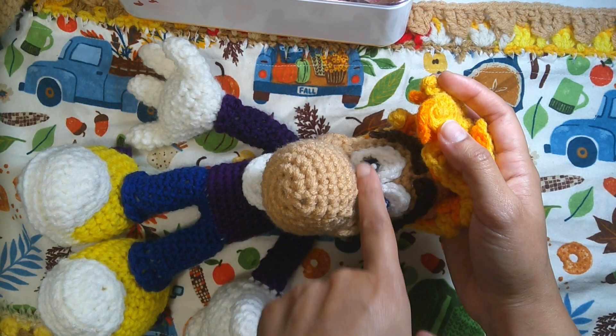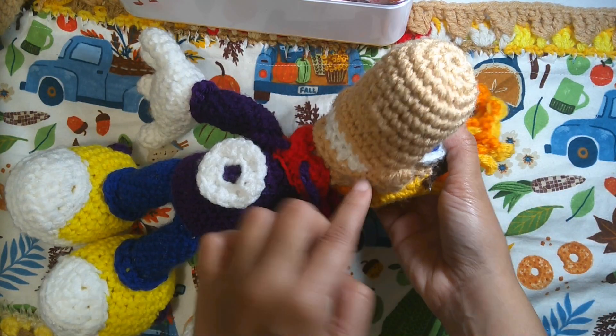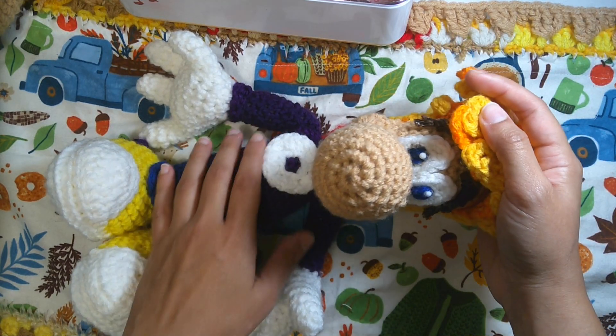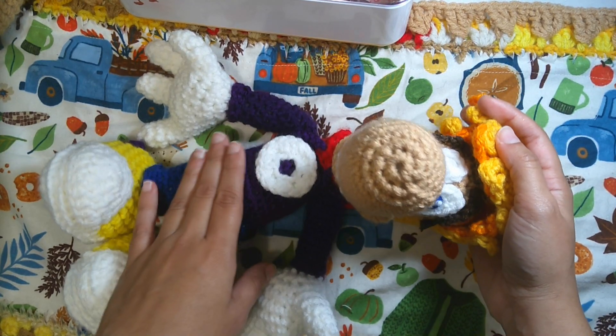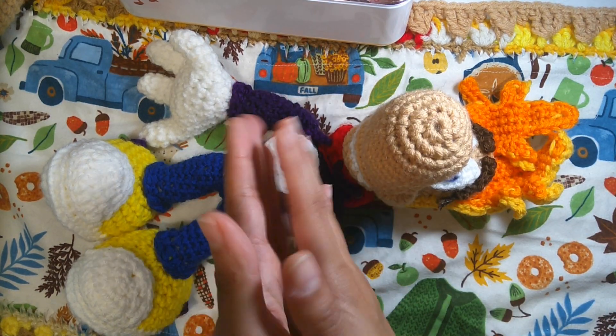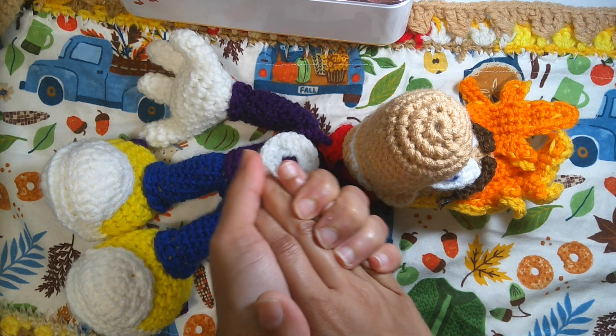Today in this video I'm going to make the eyes, eyebrows, and mouth. For this face you will need to use the black markers for the black eye detail, and for his hair you will need to use pin cushions to hold the hair in place during the process of sewing.